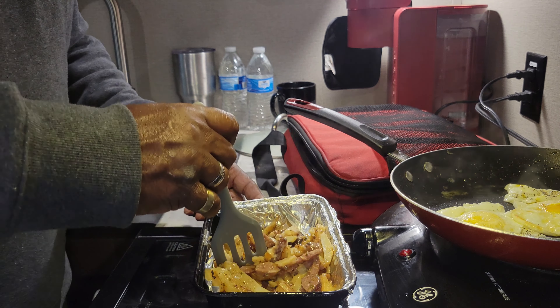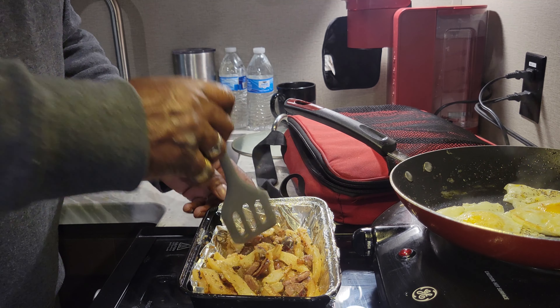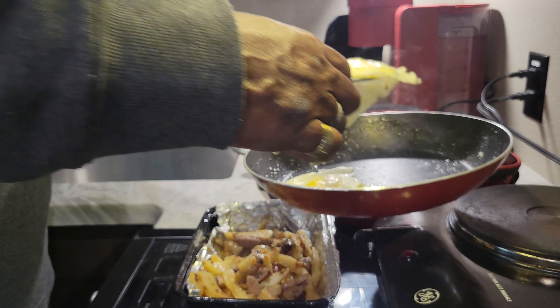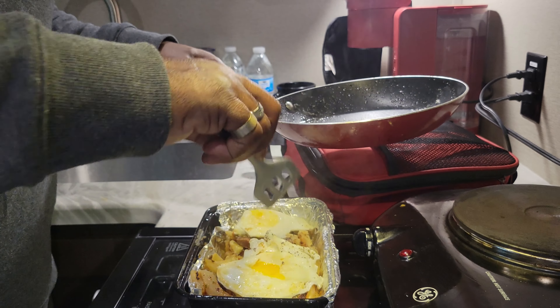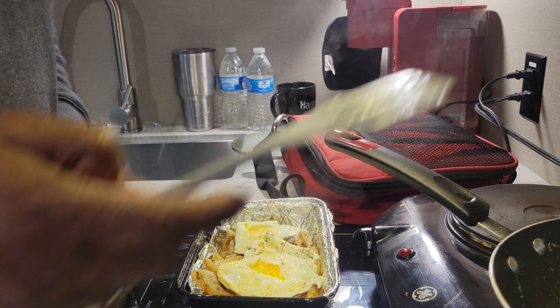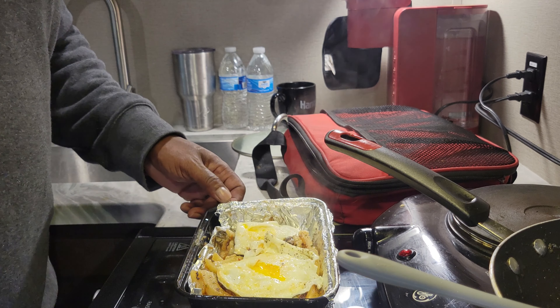Look at that steam coming off of there - that's about an hour to an hour forty-five in the Hot Logic. One more thing that the Hot Logic can do - now it's not ideal when it comes to camping, but when it comes to RVing, it's a winner winner chicken dinner.